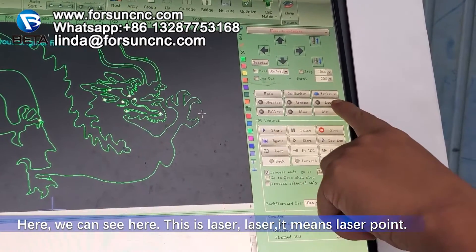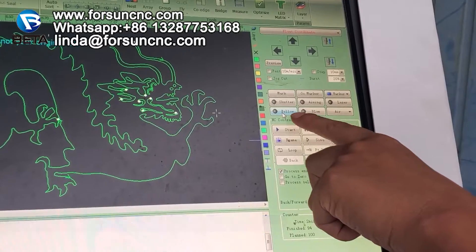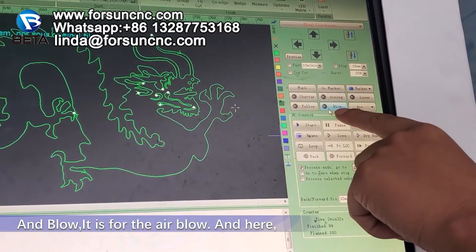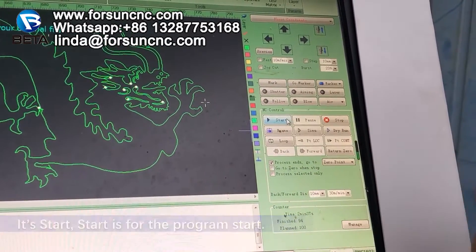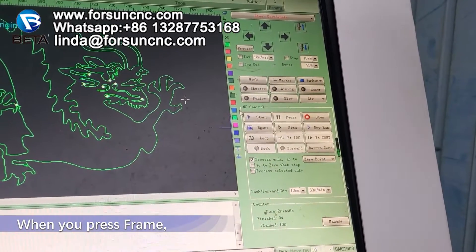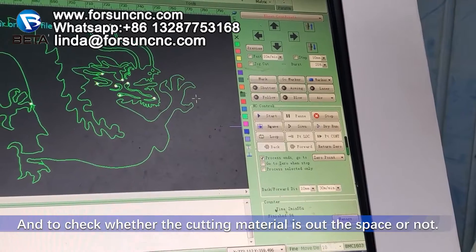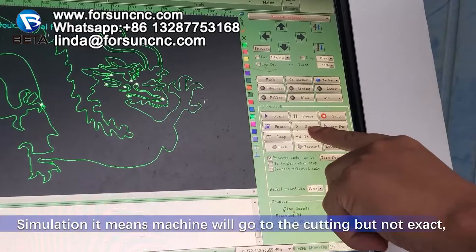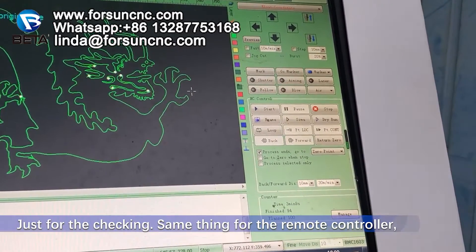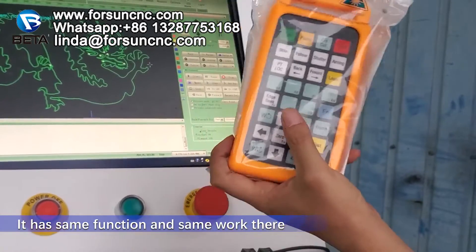Here we can see: this is a laser — laser point. Follow: when we push the follow button, the laser head will go to the position where it will cut. And blue, it is for the air. And here it is start — start is for the program start. Here has one frame button. When you press frame, the machine will move to the frame first, to check whether the cutting material is out of the space or not. This one is a simulation — it means the machine will go through the cutting path but not actually cut, just for checking. The same thing applies to the remote controller; it has the same function and the same work.